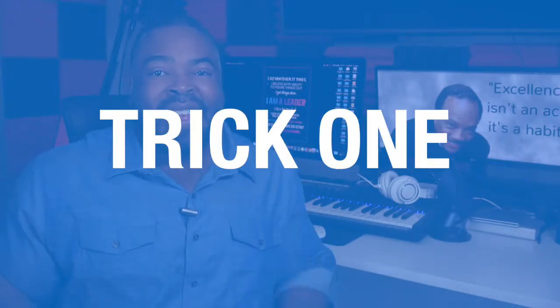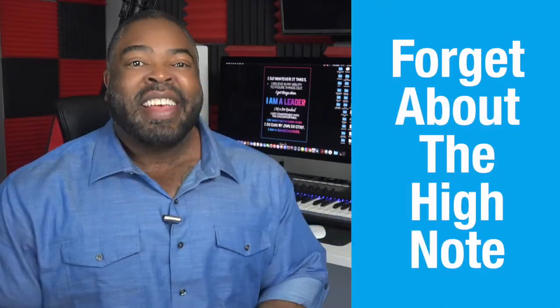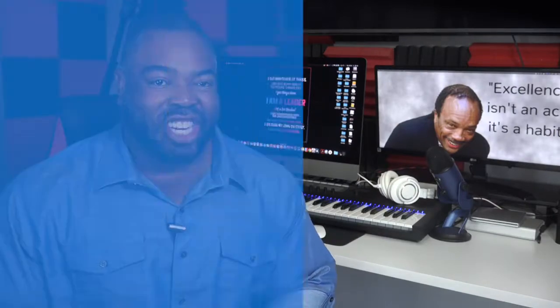Trick 1: Forget about the high note — aim for the note right after it. Many times people have trouble singing high notes because of the anxiety around them. Anxiety causes your false vocal folds to constrict, limiting the ability of your true vocal folds to do their work. So, as Tony Soprano says, forget about it. Take off the stress, just pass by the high note and eliminate the constriction.